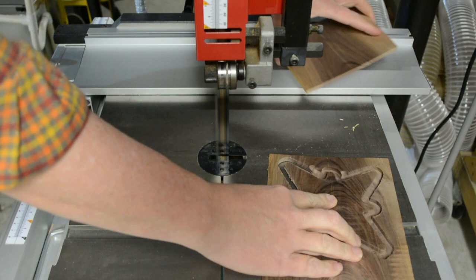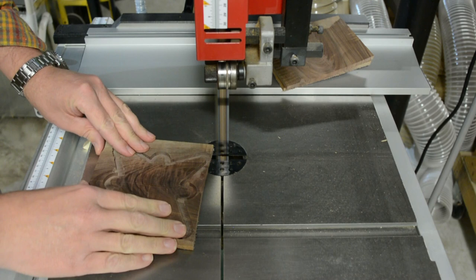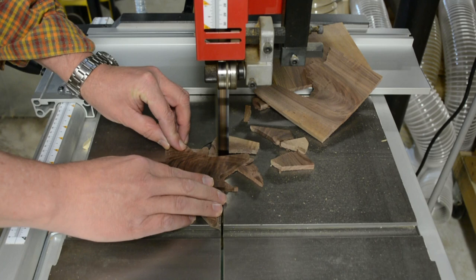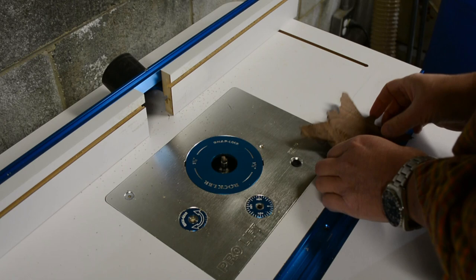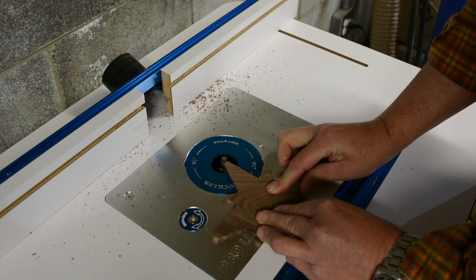I'm not trying to be accurate at the bandsaw. I'm going to trim the majority of it perfectly with a pattern bit using the router. All I'm trying to do here is get down to that cut zone so that I can use the router to make a perfect, clean edge. I've got the same 3/8-inch pattern bit for all of this work — it's very small, so you don't have to risk putting too much of the bit in.